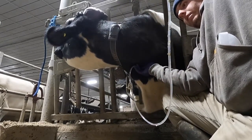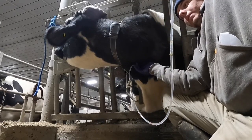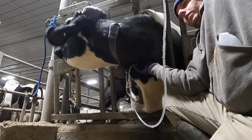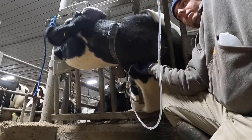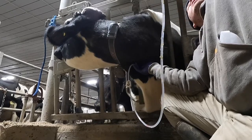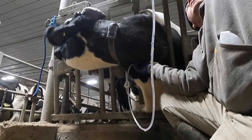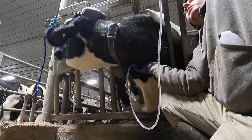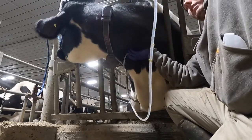The reason I only do half a bottle — and try not to do it if I don't have to — is because if you give too much, the cow is going to become dependent on dextrose and her body is not going to know how to regulate without it. So we need to restrict ourselves on how much we do this, because we don't want to hurt them by overdoing it.